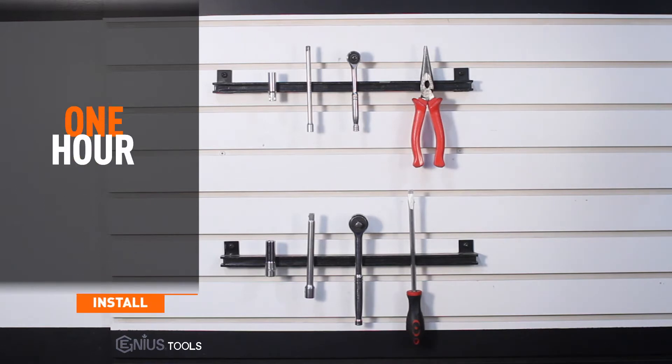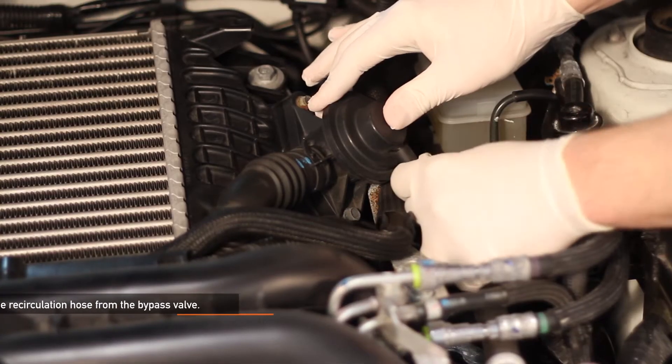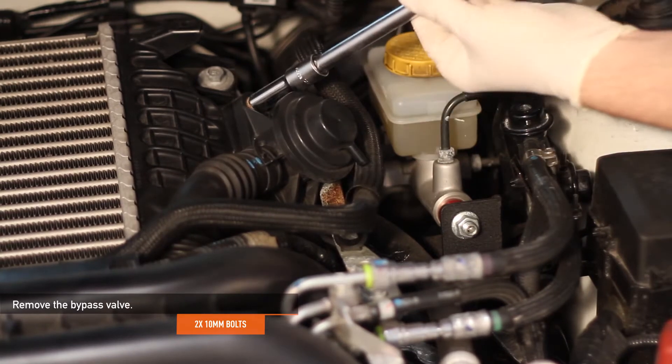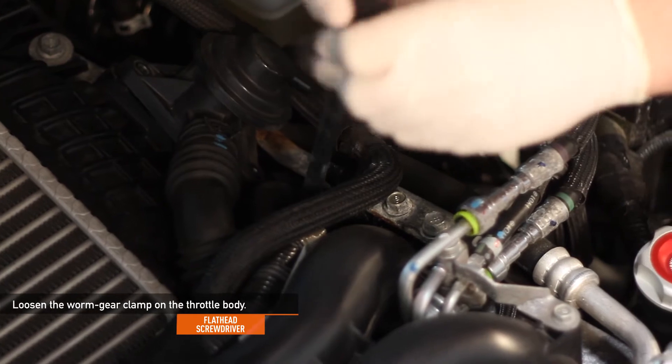Install time is about 1 hour and install difficulty is a 4 out of 5. Remove the recirculation hose from the bypass valve. Next, remove the two 10 millimeter bolts holding the bypass valve in place. Using a flathead screwdriver, loosen the worm gear clamp on the throttle body.